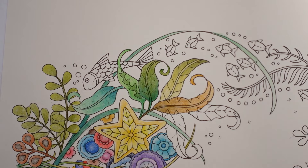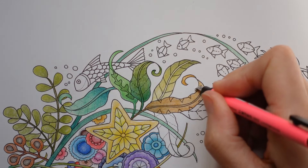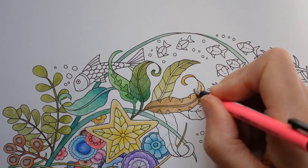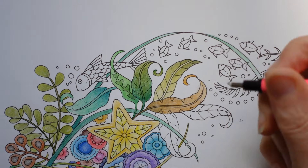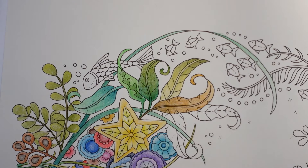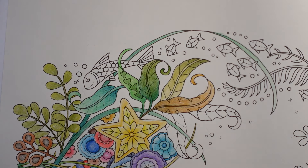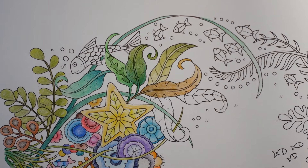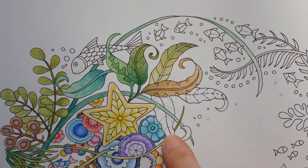I'm going to just erase that bit because it's bothering me. When you're using a harder pencil, it's easier to erase. We have nearly had our 15 minutes already — are we doing 20? I think we do 20 minutes per video. Anyway, we'll do this one next.